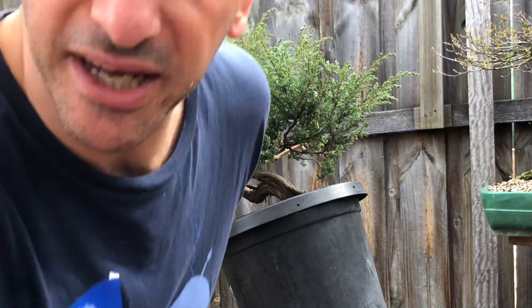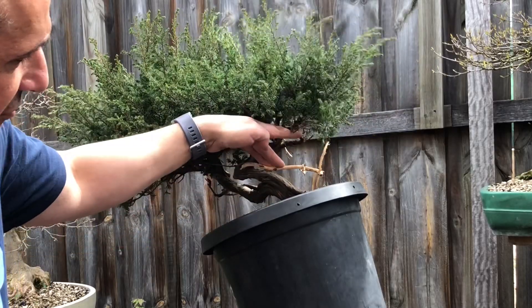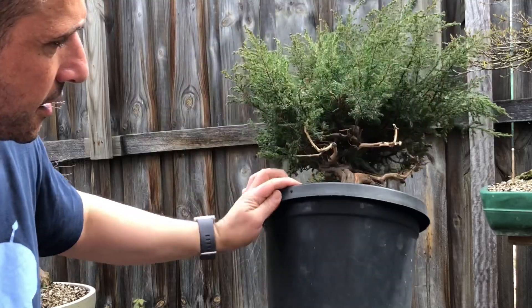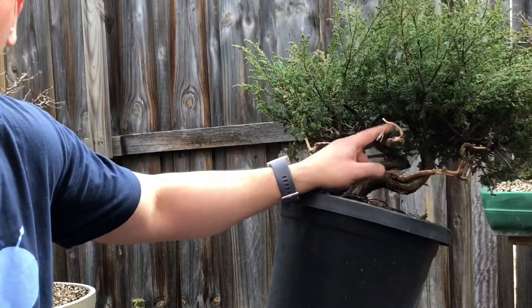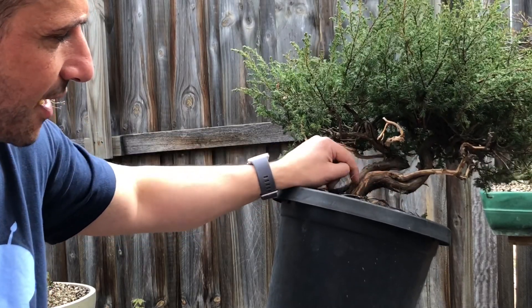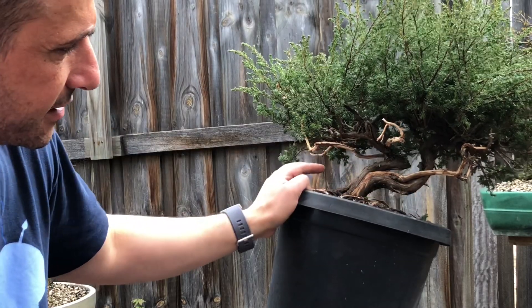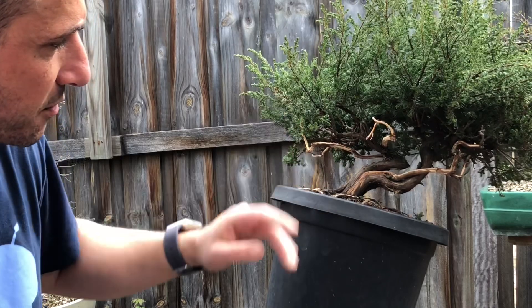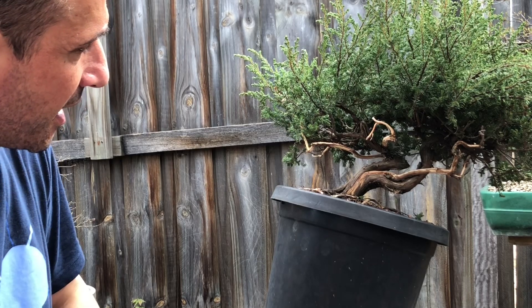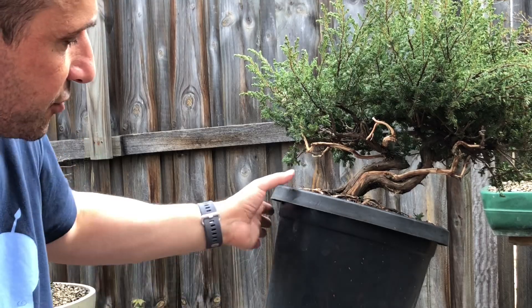Quick update: I've ginned a branch here and there was a very straight back branch that I've ginned as well. There's also a nice branch that was dead and I've started to carve that slowly to see how we can incorporate it into the design. This side is starting to look appealing now. At the back there's a bit more deadwood there as well.